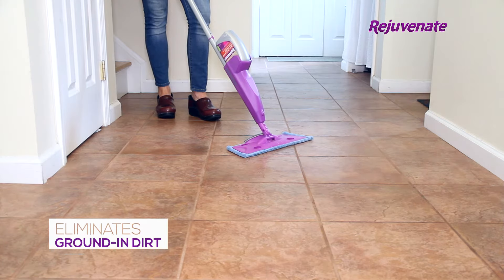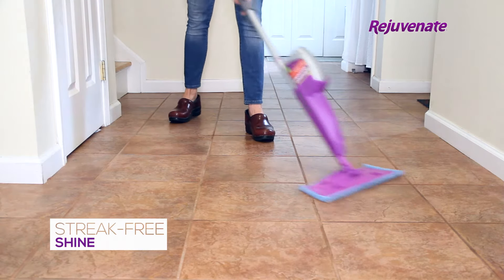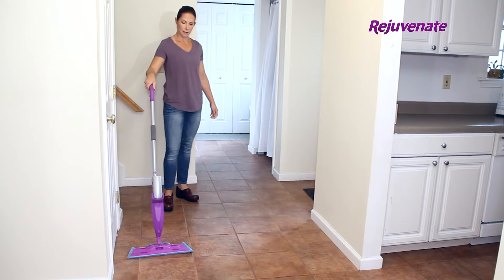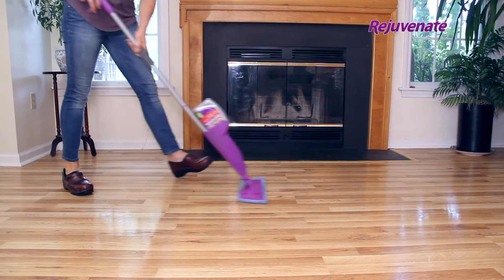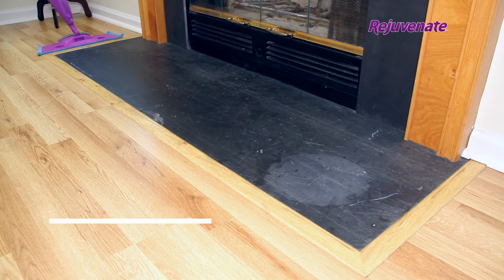It eliminates deep ground-in dirt and debris, leaving your floors with a beautiful natural shine with no streaks. It's strong enough to eliminate ground-in dirt and debris, yet gentle enough to use as an everyday cleaner.